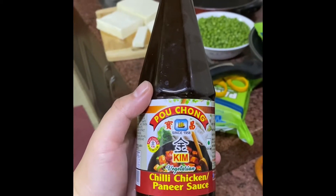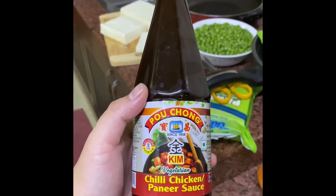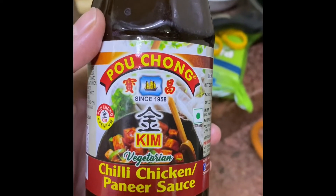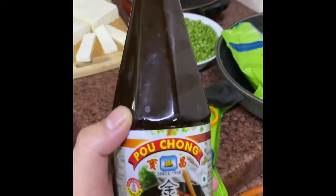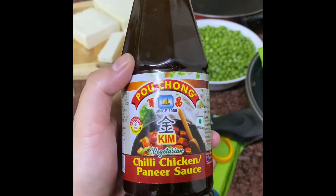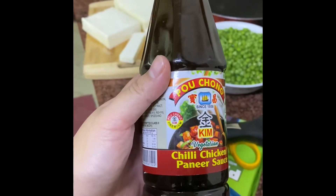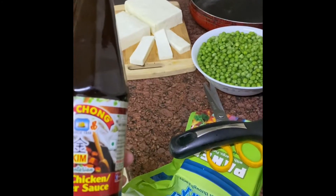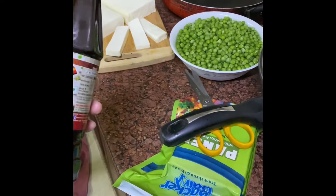Hi guys, today we're going to make a chili paneer using Paochong Kim's chili paneer sauce. I bought two blocks of paneer, which we get at Paochong at a wholesale rate of 1 kg for 300 rupees — Thakkar paneer. We also have Paochong chili paneer sauce and some fresh frozen matar.